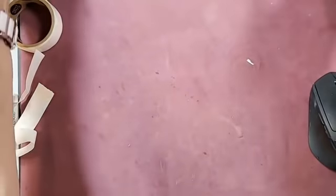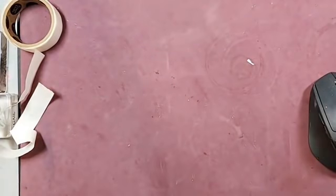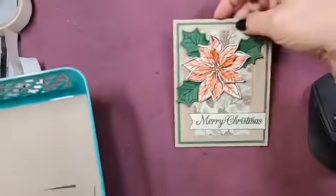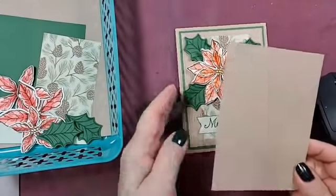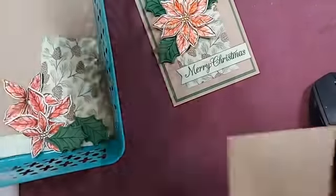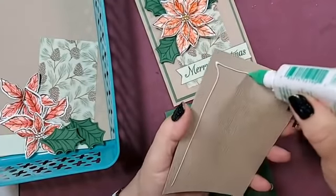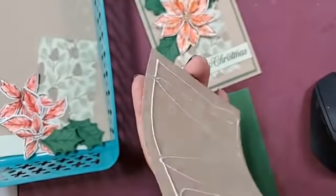I should get rid of my keyboard here before I do something terrible. Card number two is that one — oh and I forgot to put this through — ta-da! All right, so let's put this part together. Sorry about that, I do hate to do that.